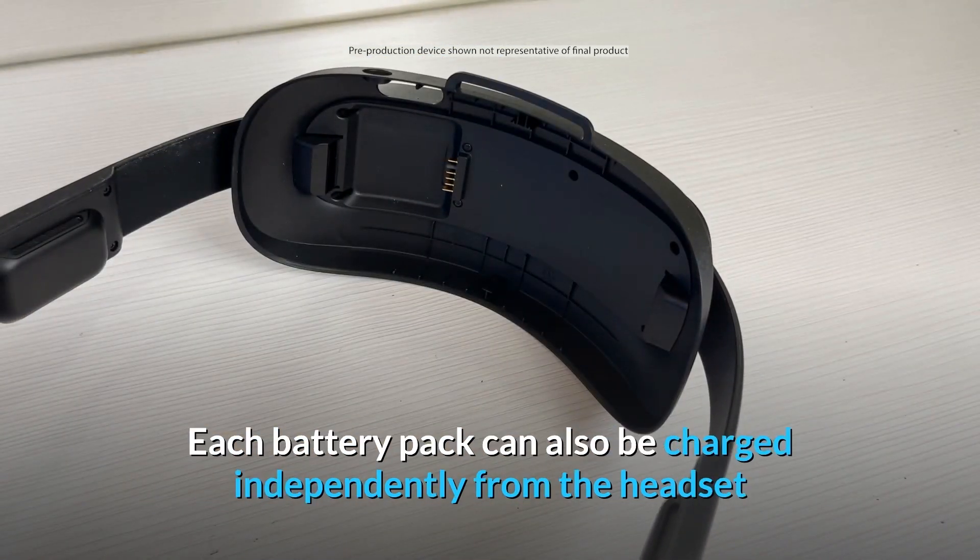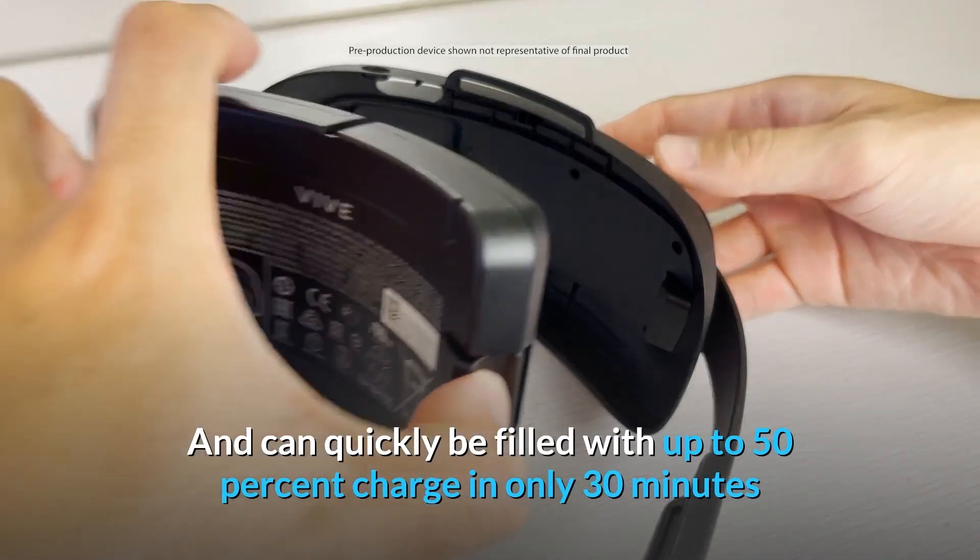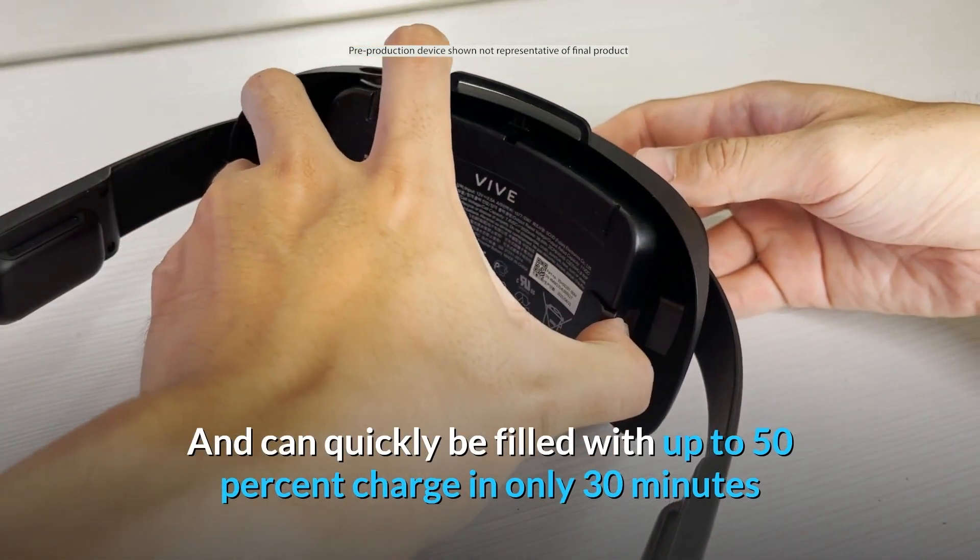Each battery pack can also be charged independently from the headset, and can quickly be filled with up to 50% charge in only 30 minutes.